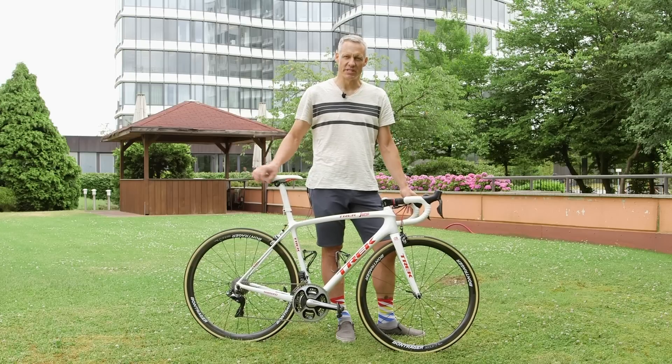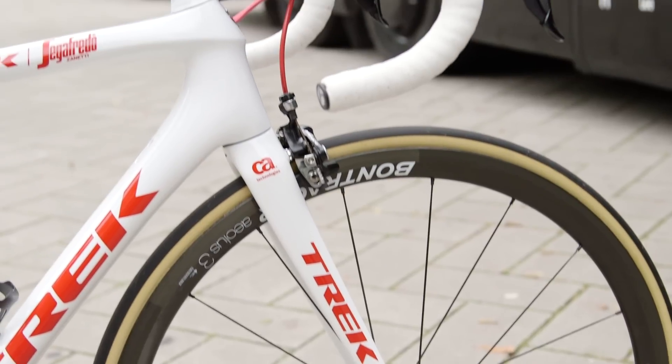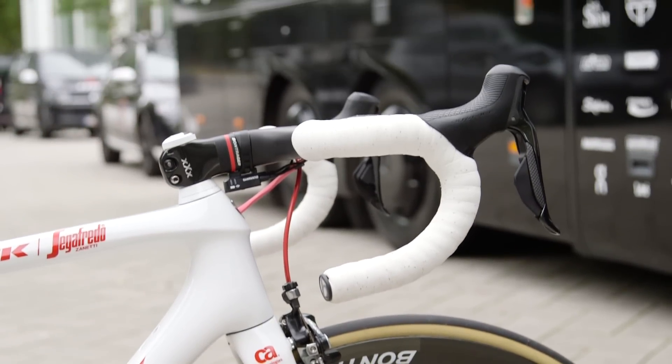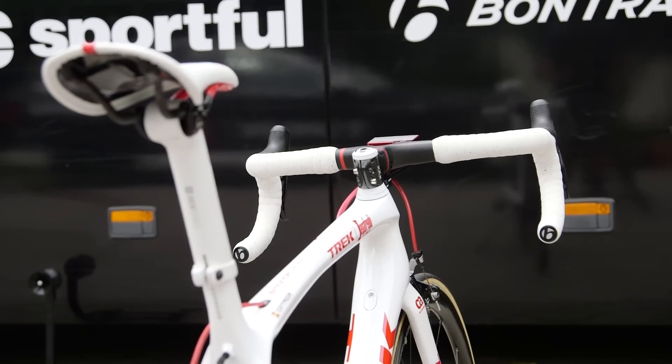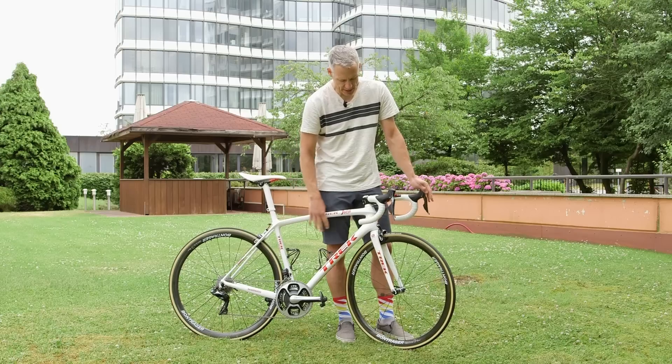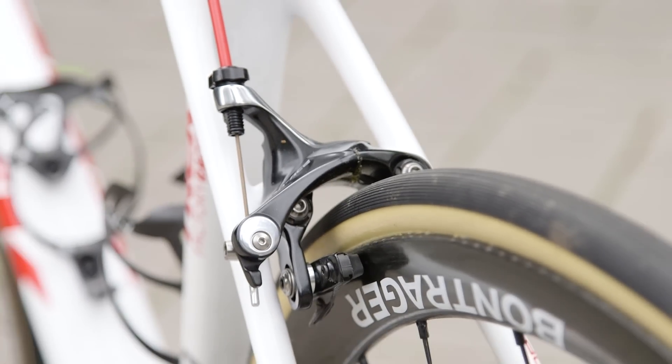There are a few Contador-specific touches to this bike. He has a double tape wrap on the Bontrager XXX integrated bar stem, and he has the latest Shimano Dura-Ace levers and derailleurs, but uses the older 9000 Dura-Ace caliper.